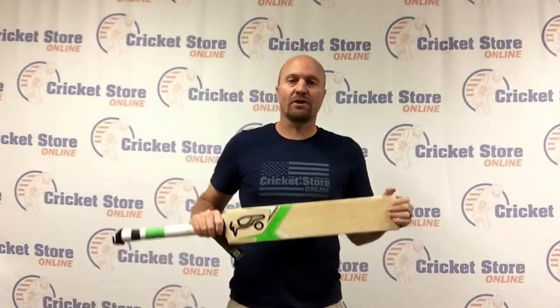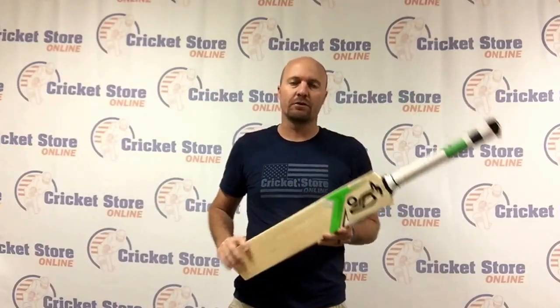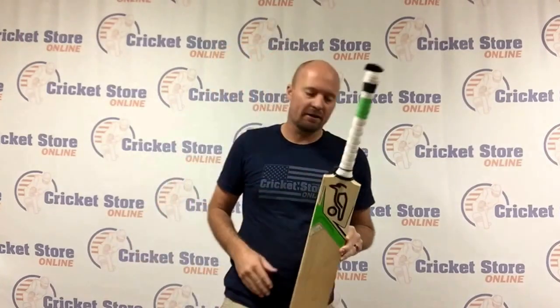Hey guys, Jason here from CricketStoreOnline.com. Very excited to bring you the very first 2016 Kookaburra Cricket Bat Review.